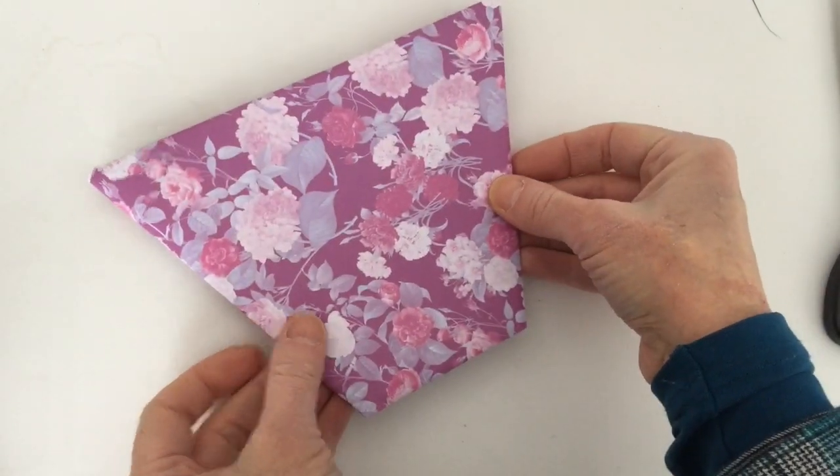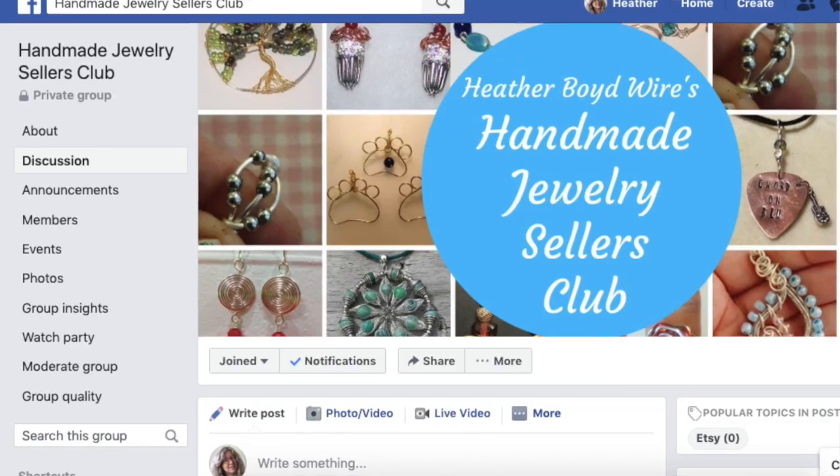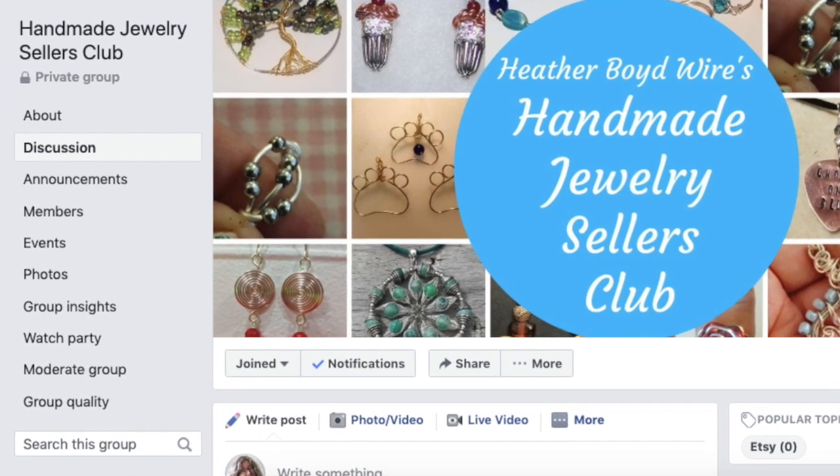There you go, beautiful package! Thanks so much for watching the video. Give it a big thumbs up if you liked it. Be sure to subscribe to my channel for lots of Etsy tips and DIY wire art and jewelry making videos. Please join the Facebook group, The Handmade Jewelry Sellers Club, where we share tips about selling jewelry on Etsy and online. We'll see you next time!